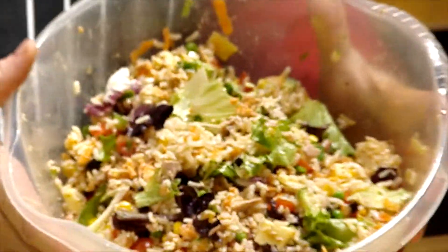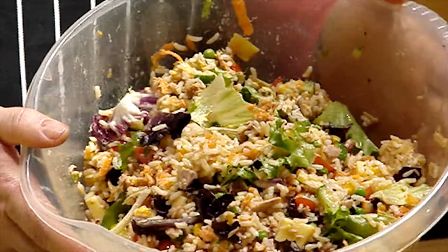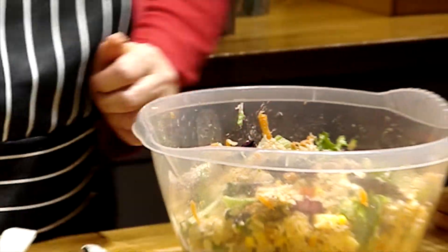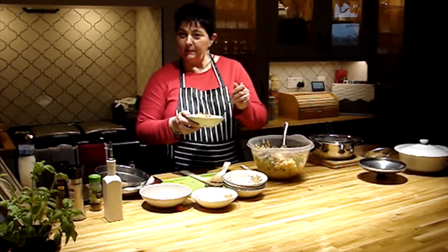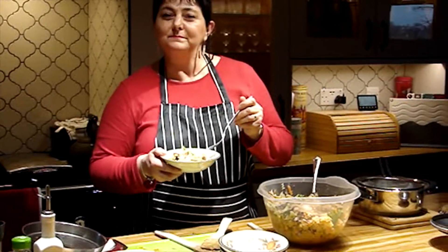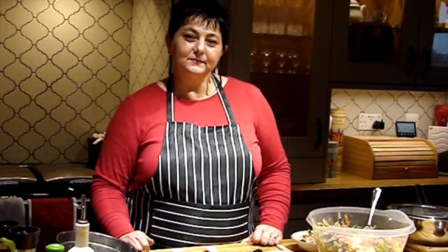This is what it looks like — a nice colourful salad for your parties, your office, your lunch, or a picnic. I hope you like this video. If you do, please like, share and subscribe. I hope to see you in my next video. Ciao!